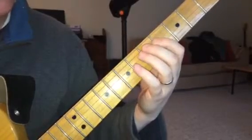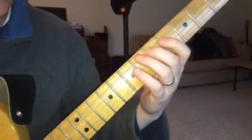But I like this a little bit better for myself: fourth, index, third, fourth, first, second.